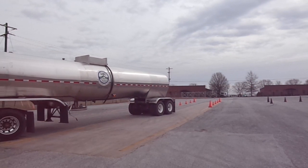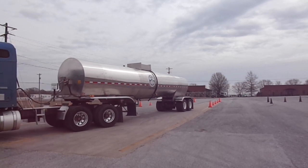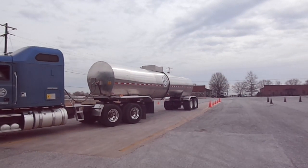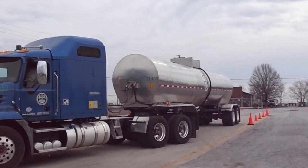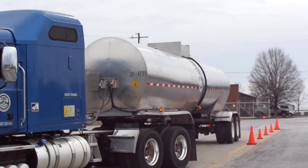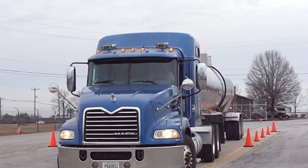At some point on the left side, which is the driver's side, he's going to lose the cones on this side. He wants to get the truck back over here, get it back up in that alley. As you can see, he's doing a really good job. He may make a pull-up here, may not — we'll have to wait and see.